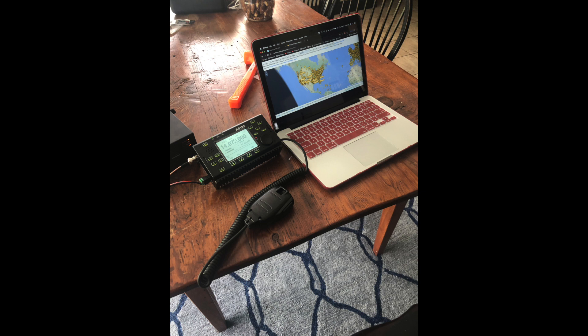I hope you enjoyed the video. Please like, share, and subscribe. 73 from Whiskey 3 Delta Delta Sierra.